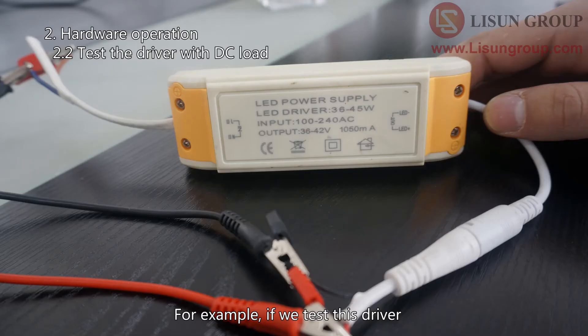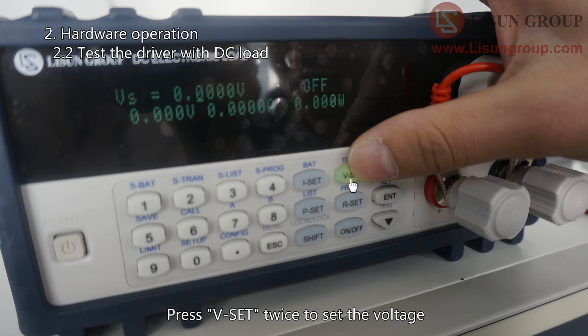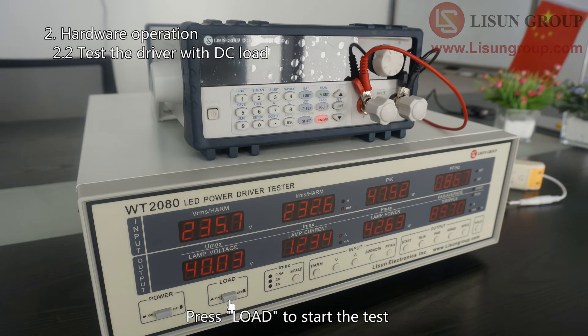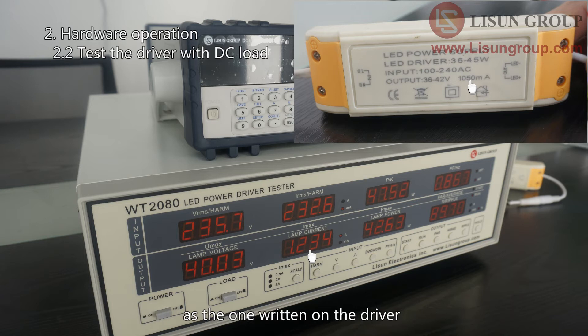For example, if we test this driver whose output voltage is 36 to 42 volts and output current is 1050 milliamperes, we need to set a voltage between 36 and 42 volts. Press V-set twice to set the voltage, then press enter to save the settings. Press the on/off button to output the load. Set the voltage and current on the AC power source in the same way and output. Press load to start the test. The output voltage of 40 volts is the voltage set on the DC load — you can check whether the output current matches what is written on the driver.